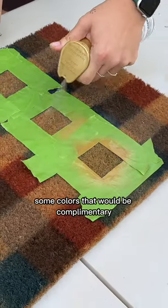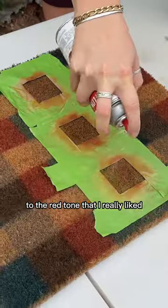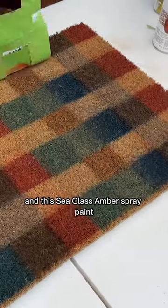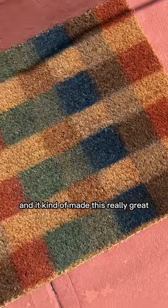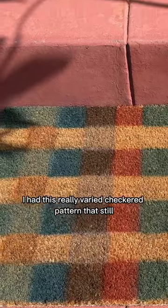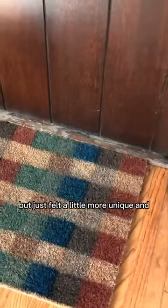I didn't have colors that would be complementary to the red tone I really liked, so I layered a vintage gold color and a sea glass amber spray paint, which made a really great complementary color to the brick color. Eventually I had this really varied checkered pattern that still had graphic appeal but felt more unique and allowed me to include more colors.